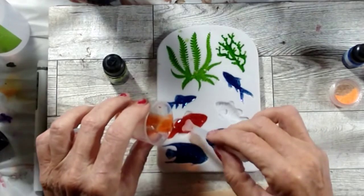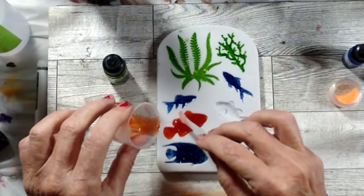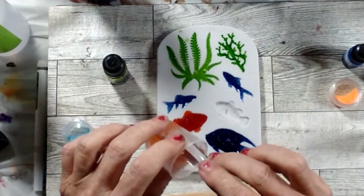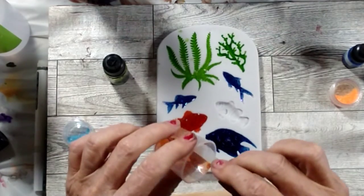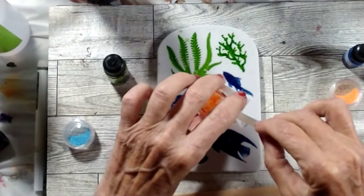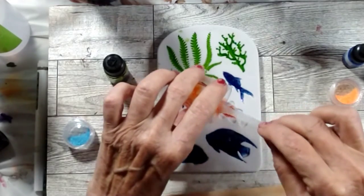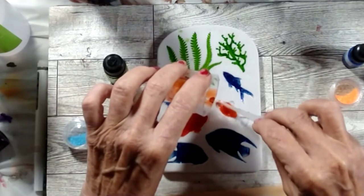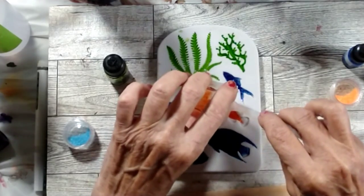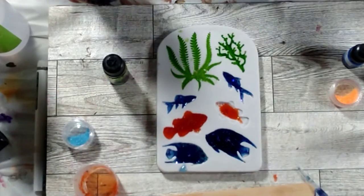I have another order coming from Temu. I ordered a seahorse mold — and did anybody else not know the name of a seahorse? On Temu when you're buying molds, they give you options and I was looking for 'seahorse' but I couldn't find it. I never realized that the name of a seahorse — or at least what Temu calls it — is a hippocampus. Never knew that!